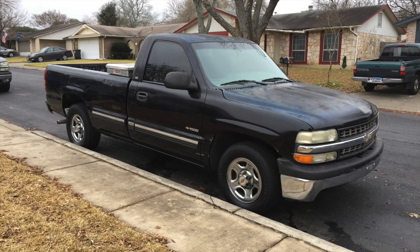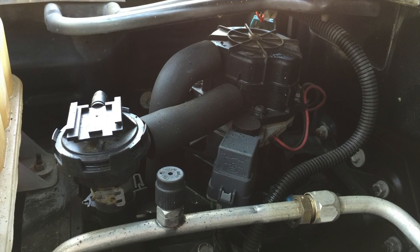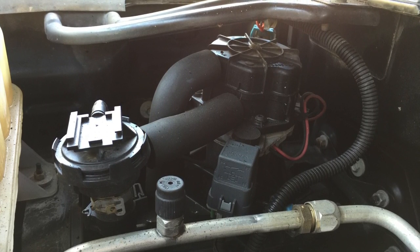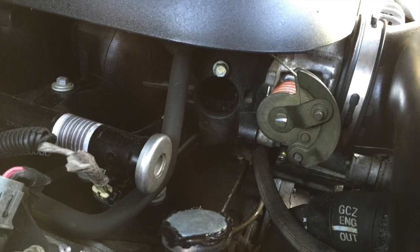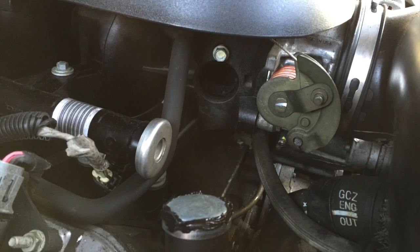I gave it a bath, threw a $50 toolbox in the bed, and she's starting to look better. This is a smog air pump — I've never seen one on an LS vehicle before. It had a pipe going from the pump to each exhaust manifold, and that was quickly removed. At the same time, I removed the EGR valve. The port for the EGR valve coming off the exhaust manifold — I filled it with a freeze plug.